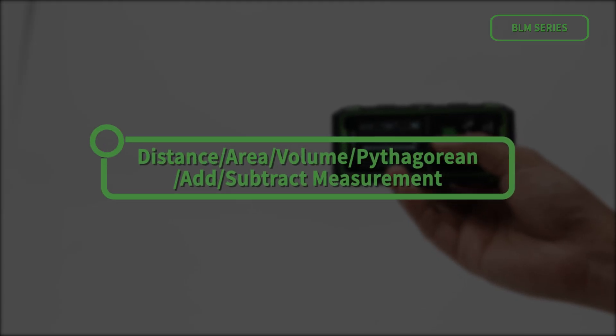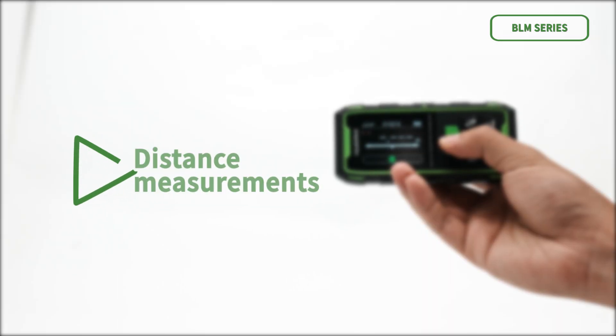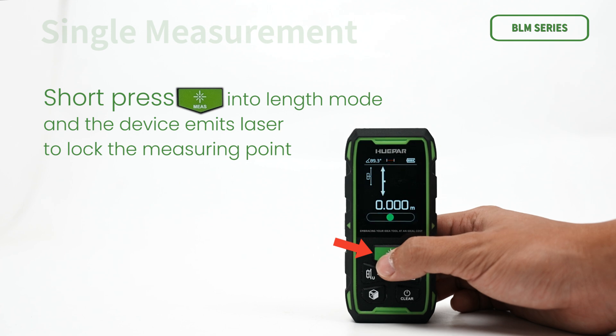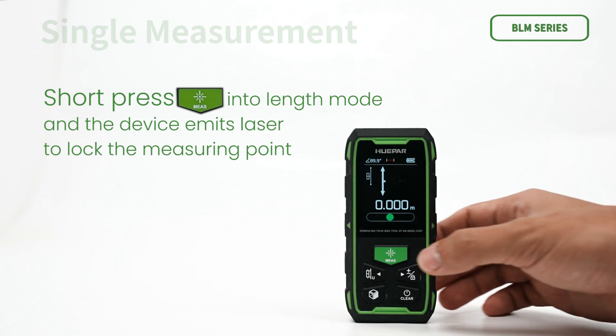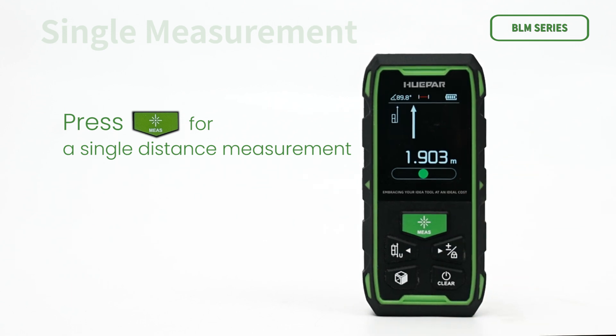Available modes include: distance, area, volume, Pythagorean, and add/subtract measurement. For single distance measurement, short press to enter length mode — the device emits a laser to lock the measuring point, then press for a single distance measurement. The measurement results will be displayed in the main display area.